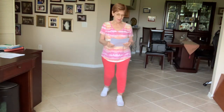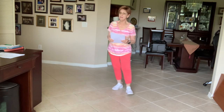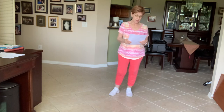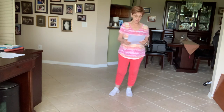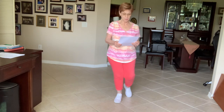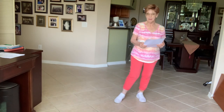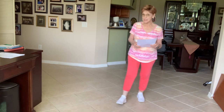Hi there, everybody. It's Helene here. I'd like to walk you through a very easy waltz. It's an absolute beginner level. It's called Stolen Stars Waltz, and it's 24 counts, four walls, and the music is You Look So Good in Love by George Strait. It can be done to many other songs that are waltz songs, but let's get started.